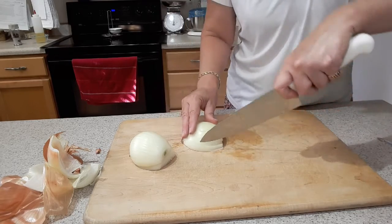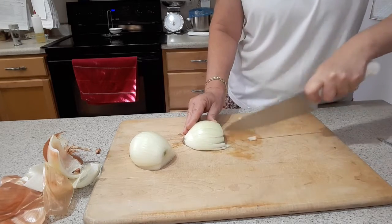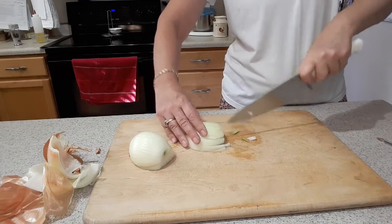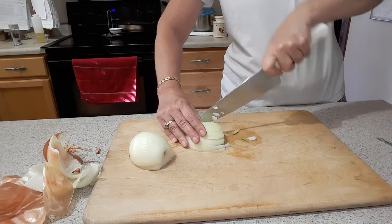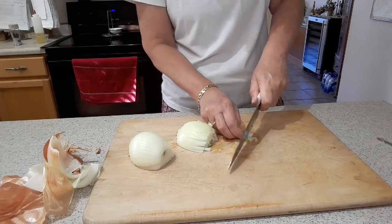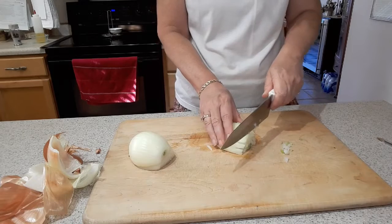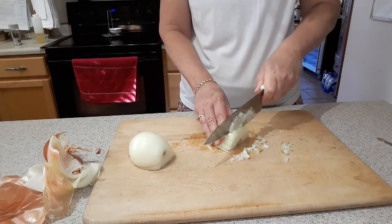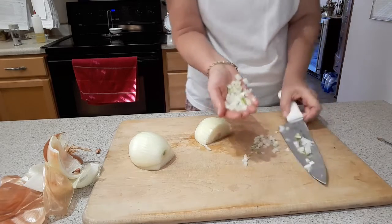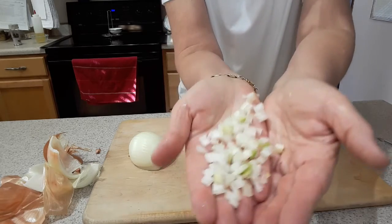Now I'm going to go back and do my vertical cuts. Again, depending on how close together you put them, it's going to be a finer or coarser chop. Sometimes I get a few bigger pieces but I just go through those. Don't get your fingers under there — I've got all my digits! Then you just come along and slice, and you can see how you can get it fairly fine.